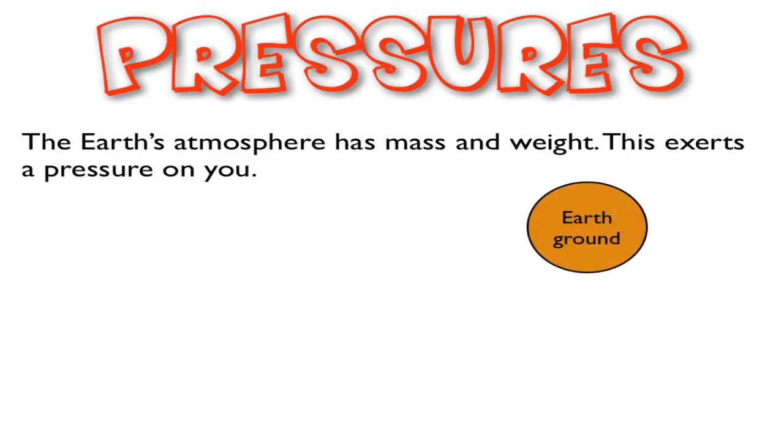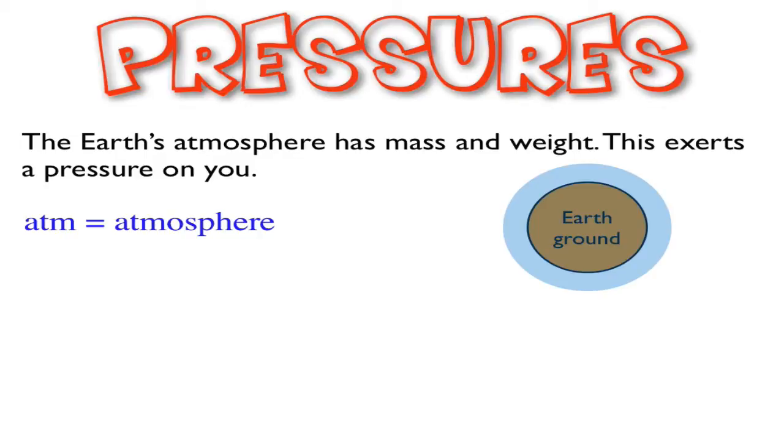If we look at the Earth and the ground of the Earth, we can see that around it there's this envelope of atmosphere. The pressure associated with the atmosphere we very conveniently call one atmosphere. The pressure on a perfectly normal day is one atmosphere, defined as 1.01325 times 10 to the 5th newtons per meter squared.